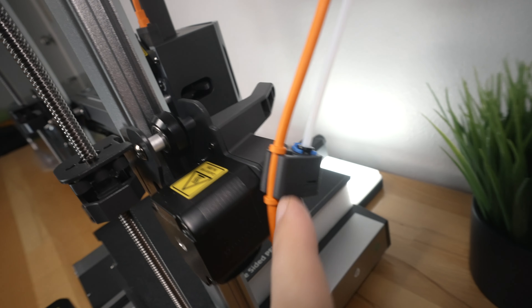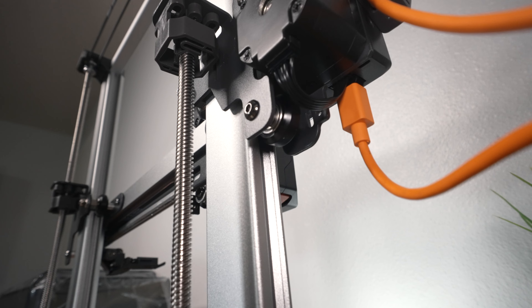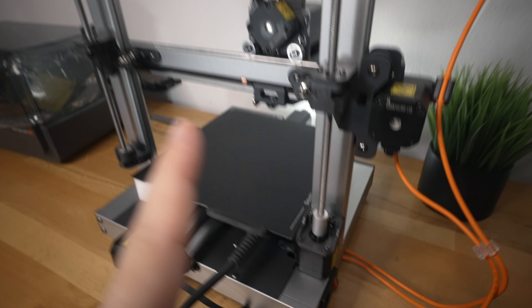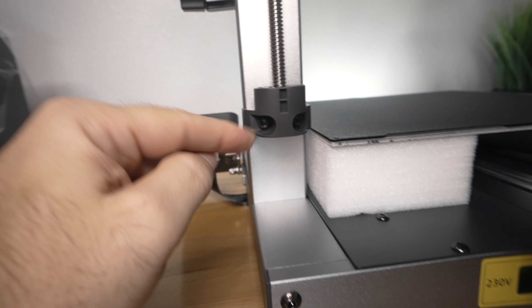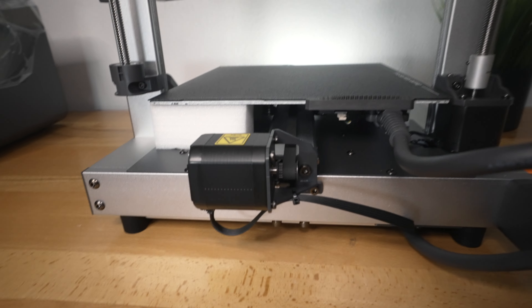Nicely organized. We got PTFE tubing for the single and then four for the ACE Pro. V-rollers here. Single motor for the Z-axis — it's a pretty large motor, but since it is tethered we just got a bearing on this side, which is quite interesting. I haven't seen it this way.